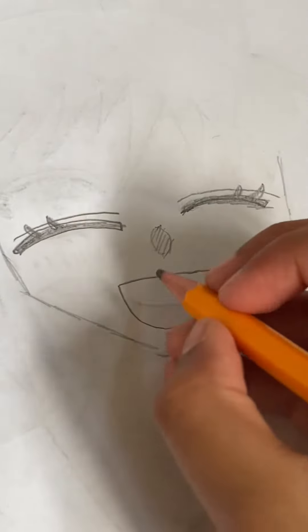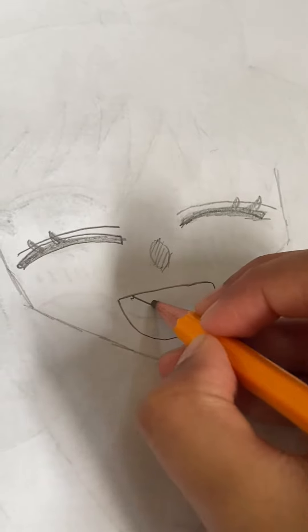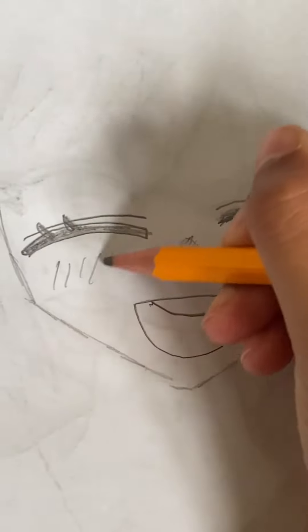Then we draw the nose and then the mouth — we draw some kind of teeth in there that make it look nice.